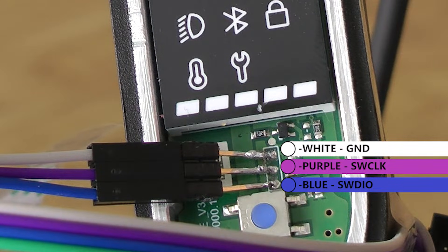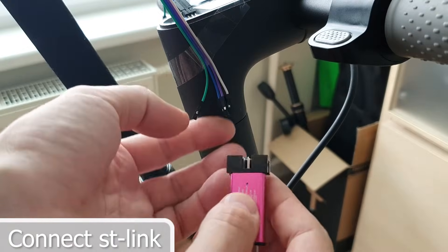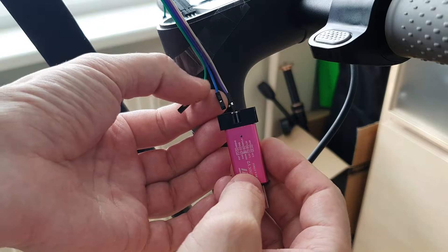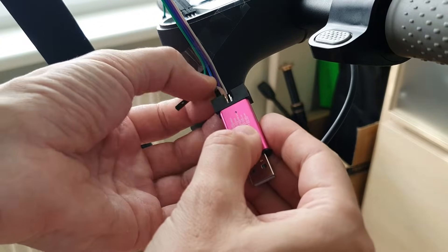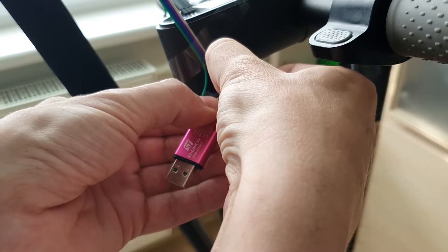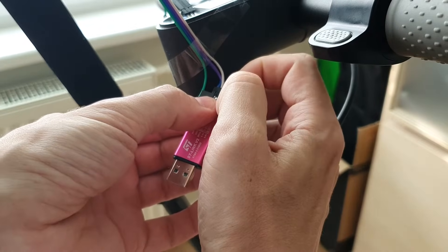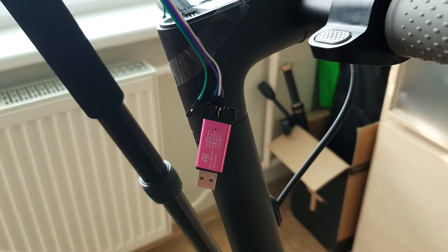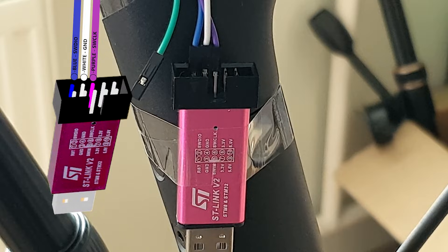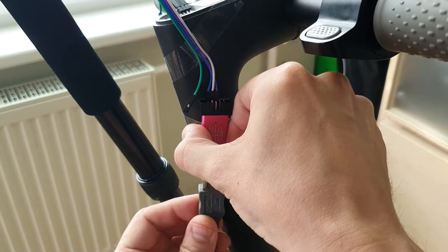Connect the wires to the ST-Link, then connect the wires to the SD.